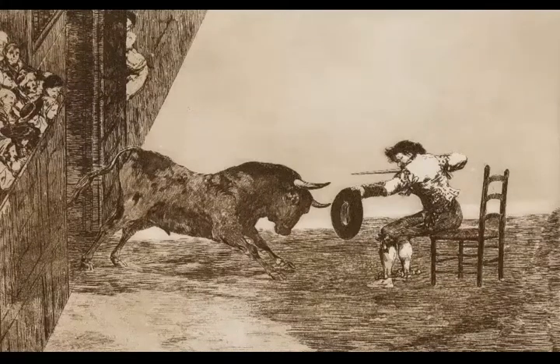The Daring of Martíncho in the Ring at Zaragoza. The composition of this print is marked by the diagonal line created by the barrier, over which an expectant public lean, and the horizontal line formed by the ground, which divides the space into an area of shade and another filled with light.